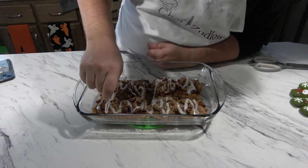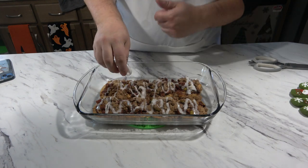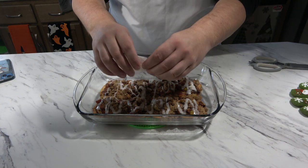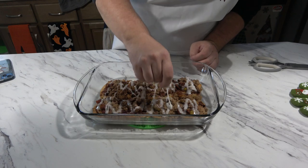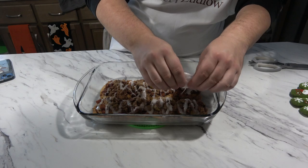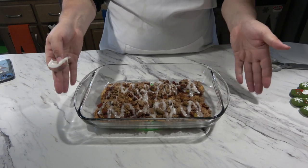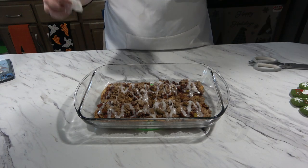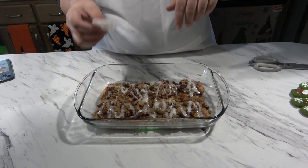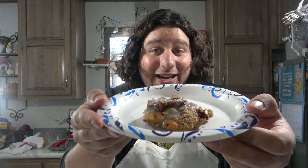If you want to make more frosting, you can always do a little bit of milk, powdered sugar, and I always add a dash of vanilla to really spice it up. But there we have it — that's what it looks like. Doesn't that look delicious? Look at that.